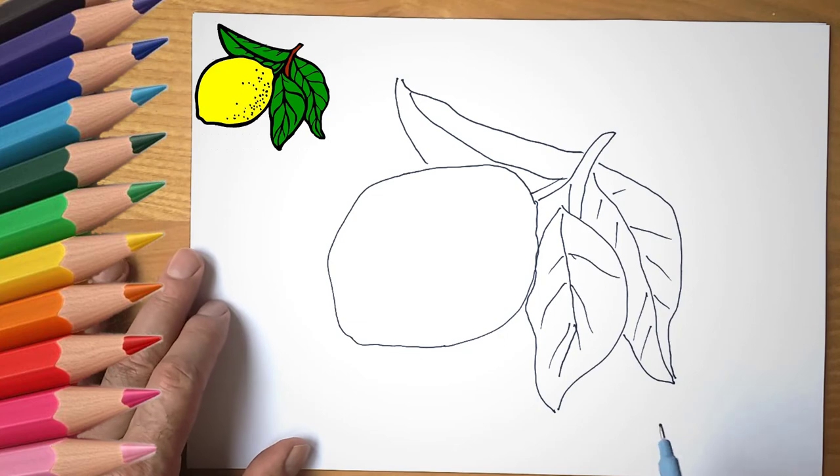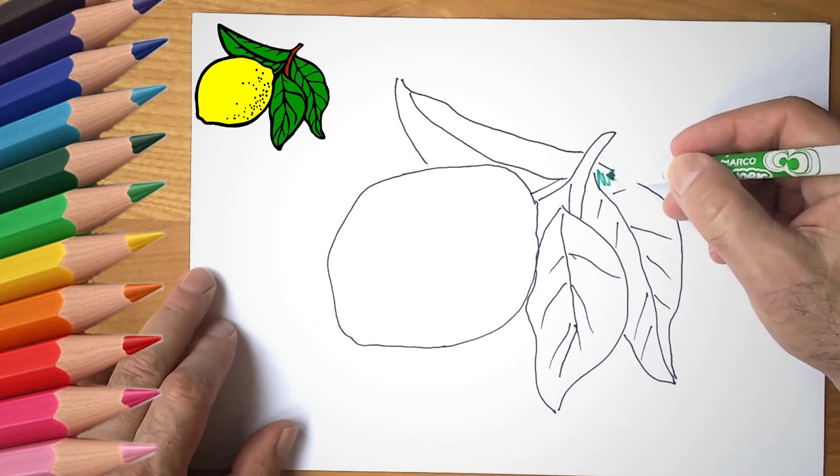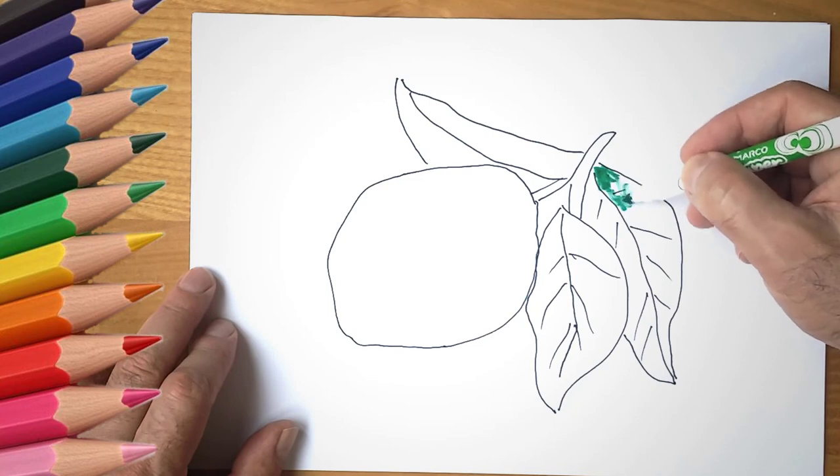Come to us again and we will draw a lot of interesting things.